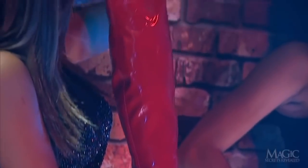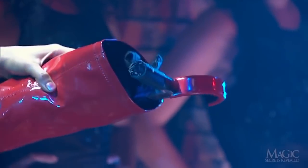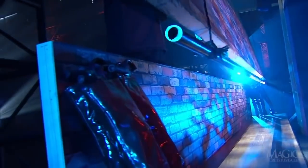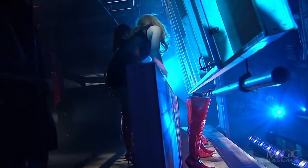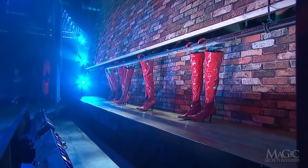There's another secret to these tricky boots — they have hooks built right in. A pipe is lowered from the ceiling. Just as the top of the wall flips open, the girls have just enough room to hook the boots onto the pipe. By the time the curtain is being lowered, the boots are already hooked over the pipe.